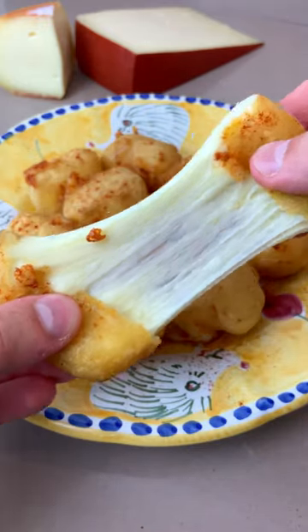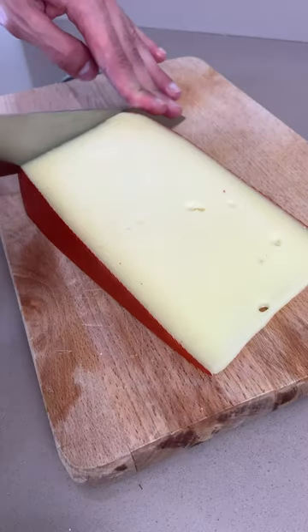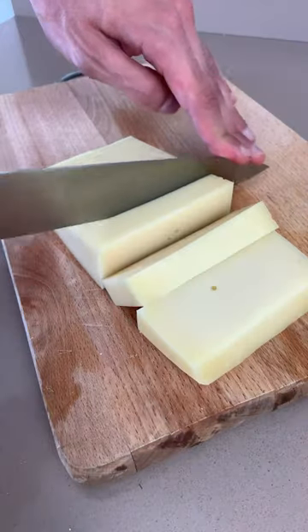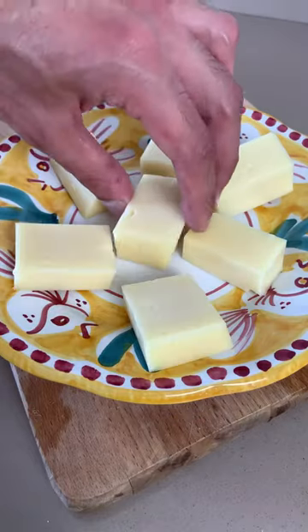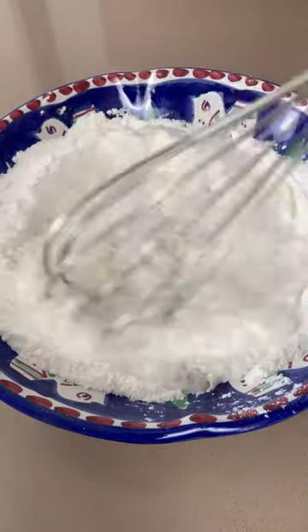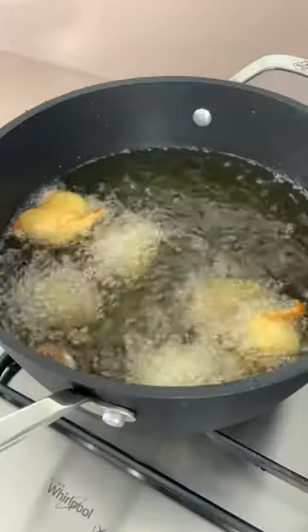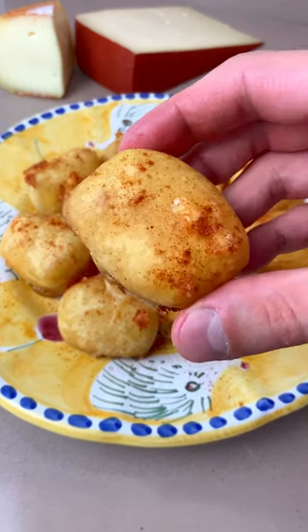You have to try my cheesy balls! All you have to do is cut your cheese into rectangles and freeze for a couple of hours. Now mix your flour with salt, a pinch of baking soda, and sparkling water, and fry like there is no tomorrow until it's super sexy.